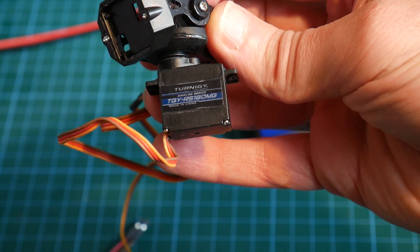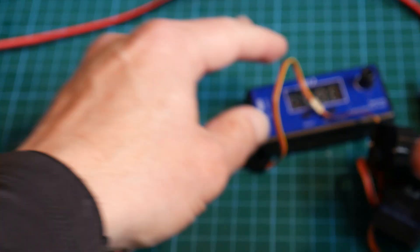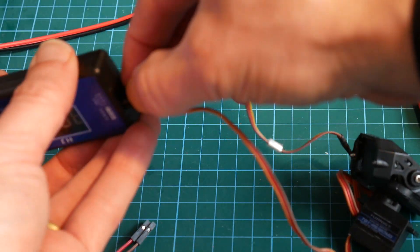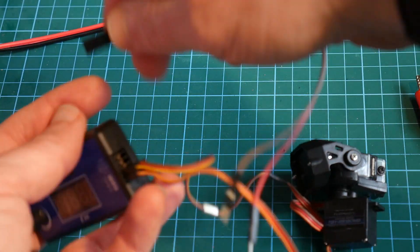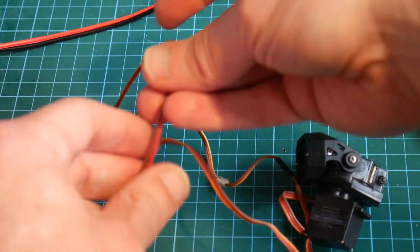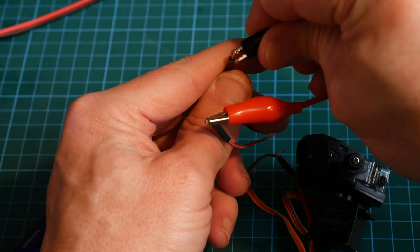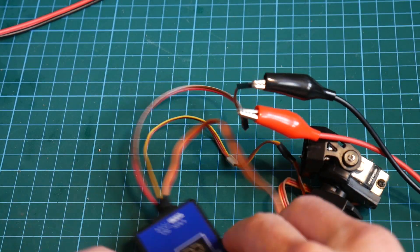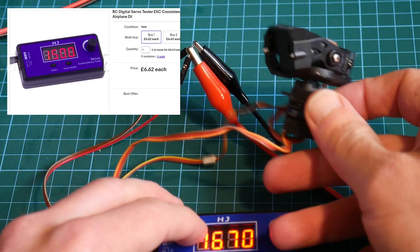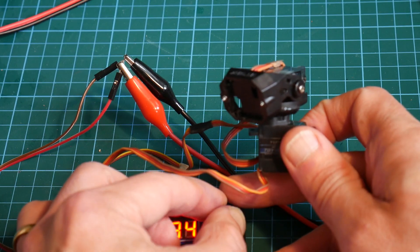Here we have a servo motor — there's a couple of servo motors that form a mini gimbal for very light loads. I'm connecting the two servo motors into my servo test tool and powering it with five volts. These servo test tools are pretty cool, cost about eight quid on eBay, and are quite useful. I even use them in Arduino projects as a bit like pots.